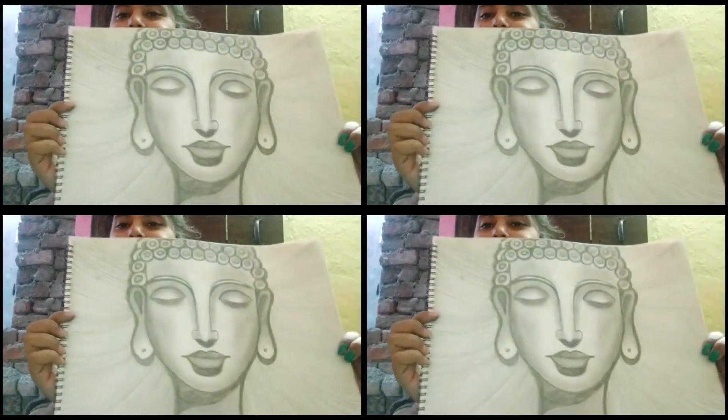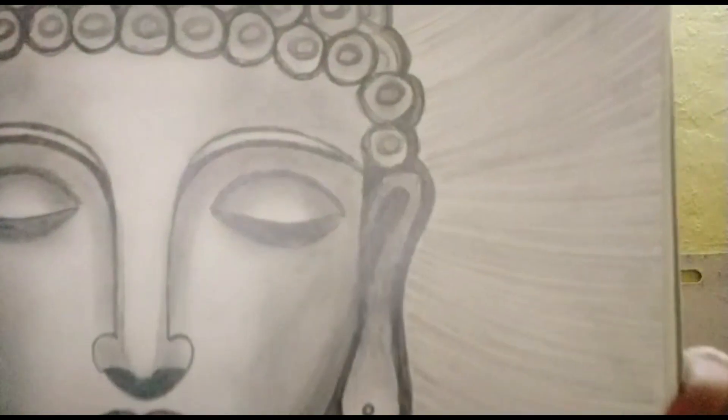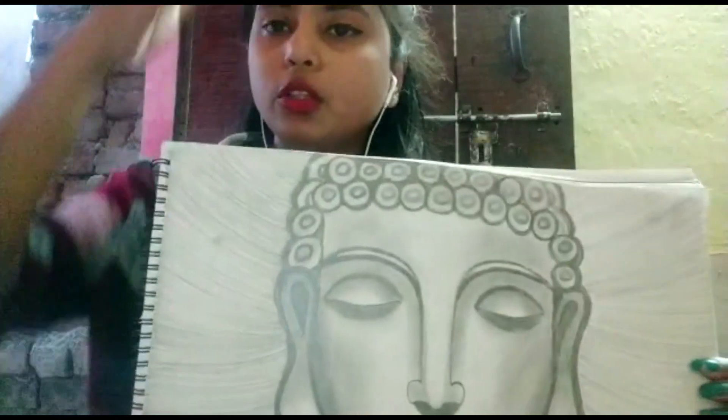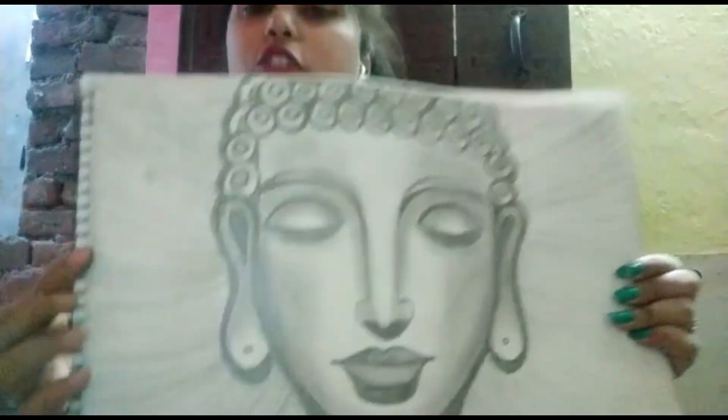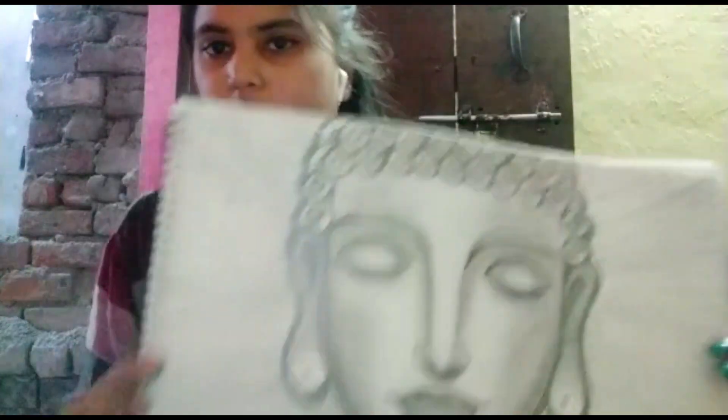Bye. We have completed our drawing. I have cut it so that it can be compact. Our final product is ready. I have made lines on the side because the side background was very plain. We have also made a shadow — when the light comes up, you will see the nose shadow and the lips shadow, and we have made a shadow with the eyes.